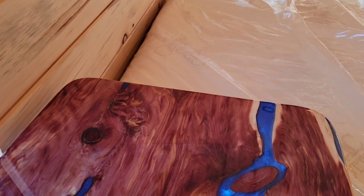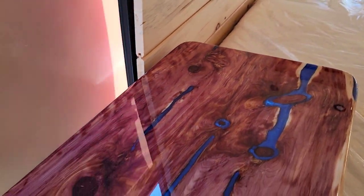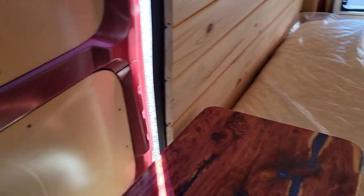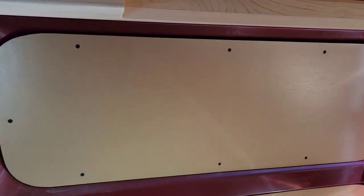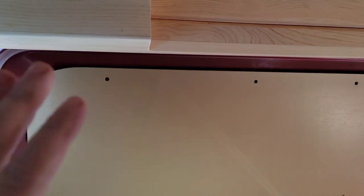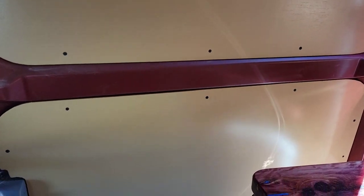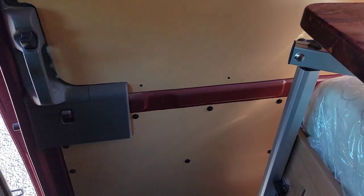As we close the door, you can see we insulated with Havelock wool behind the door panels, and we painted the bottom one just to kind of match.